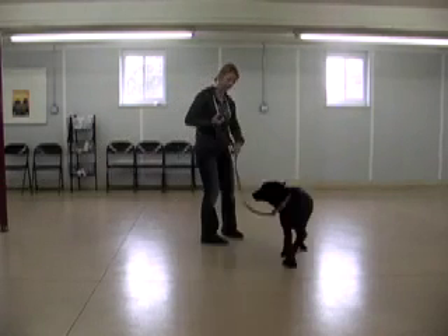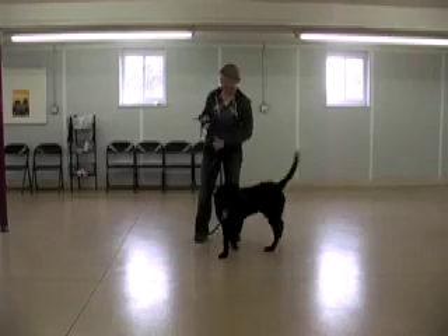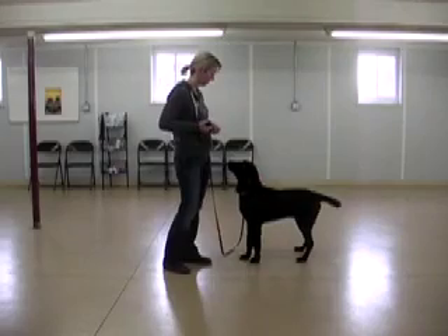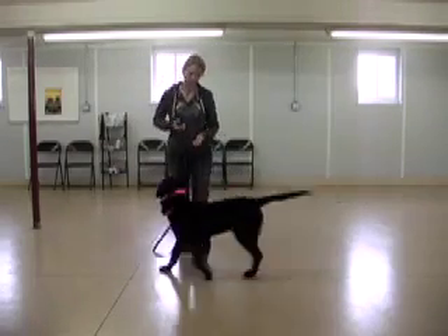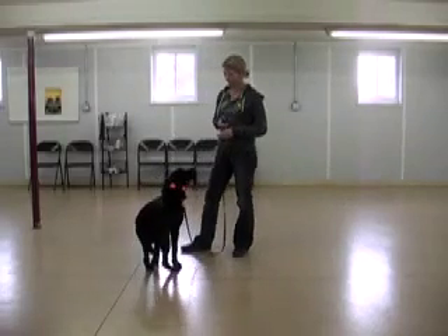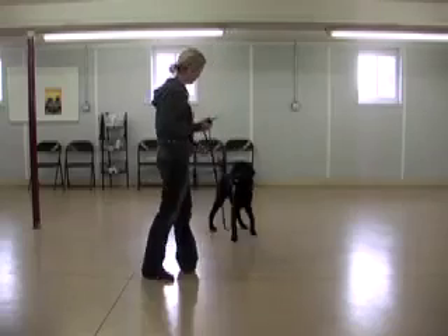Spent a few seconds here getting him used to the collar and finding a level that he could actually feel. And then once he could feel it, I actually start to associate it with treats. So I found a level he could feel, I'm tapping the collar — you can hear that noise in the background, that's an indicator of when I'm pushing the button — and I'm tapping and following up with the use of treats.